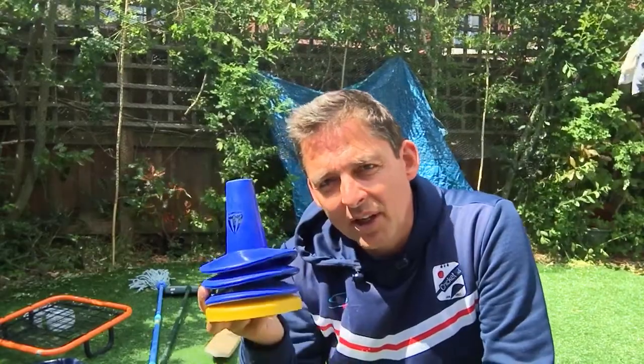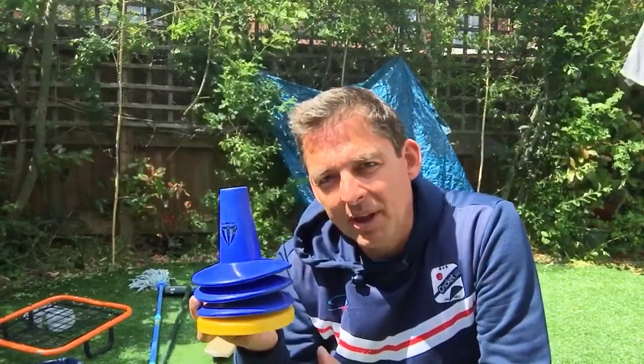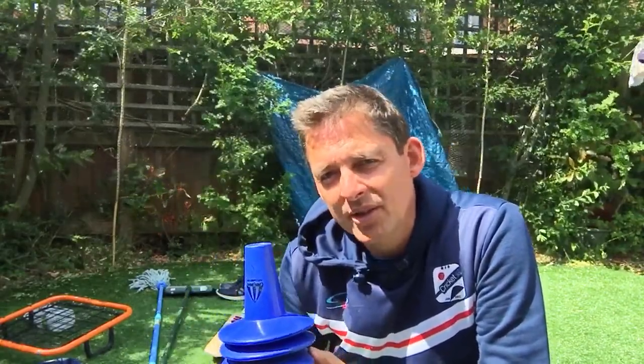Hi again, Tom from Cricket Coach 365. Just a final suggestion for using something different — something that will help you if you don't have the actual piece of equipment, which is like a plastic tee that helps kids or adults hit the ball off the ground, a bit like a golf tee in principle, but it makes it easier for contact.